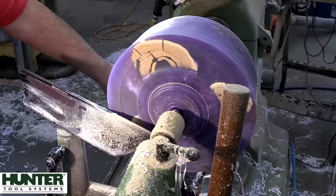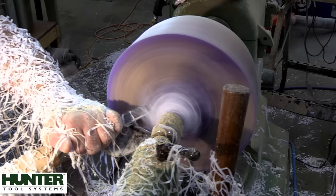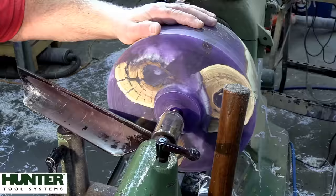Here I'm turning a tenon so we can reverse this piece and get a glue block on the bottom, as I usually do. If you've seen the thumbnail, that tenon will turn into the knob on the larger outside lidded bowl.